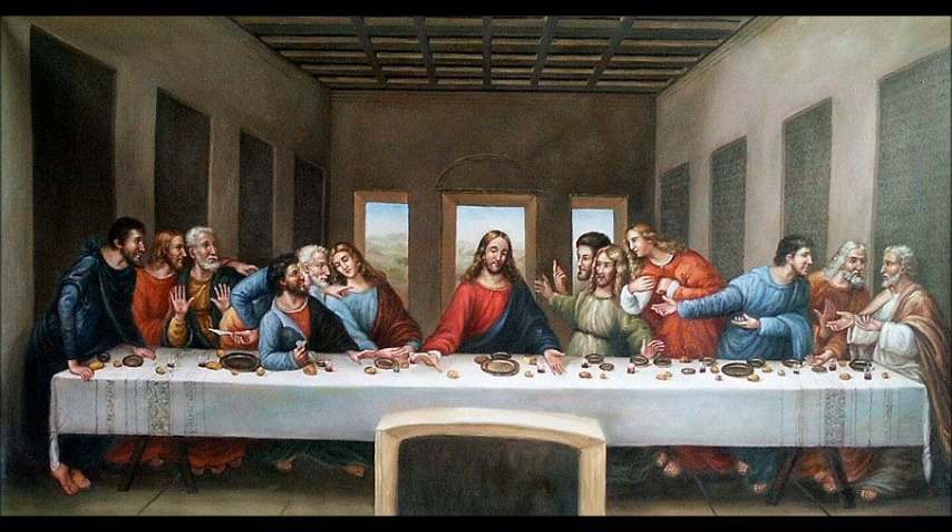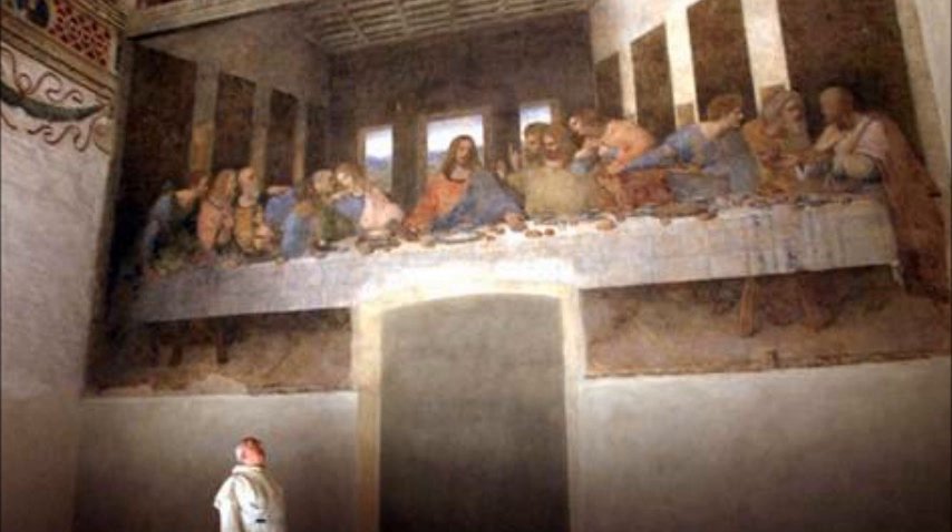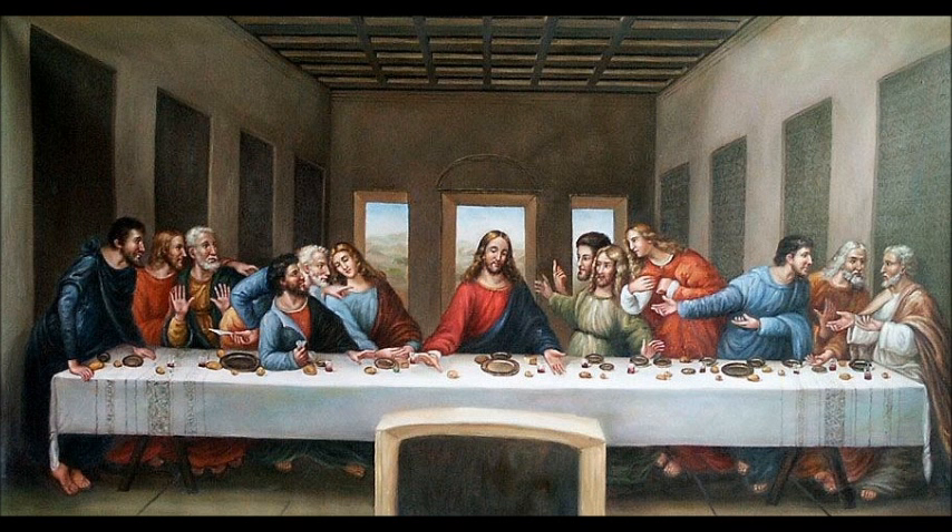Da Vinci painted this renaissance piece between 1495 and 1498. What a lot of people don't realize is how big it is — it's actually 15 feet wide by 29 feet long. It's not in a museum; it's in a church. Here's a picture of what it actually looks like if you were to go see it.